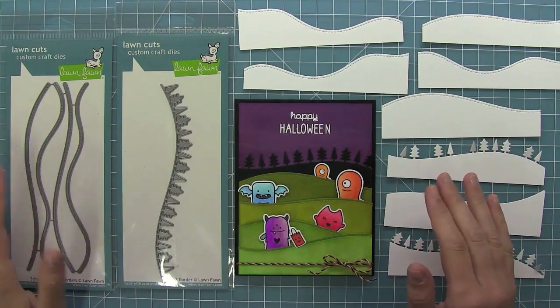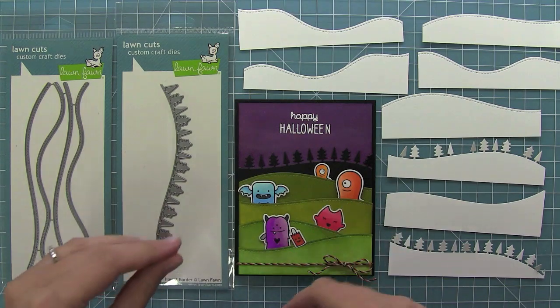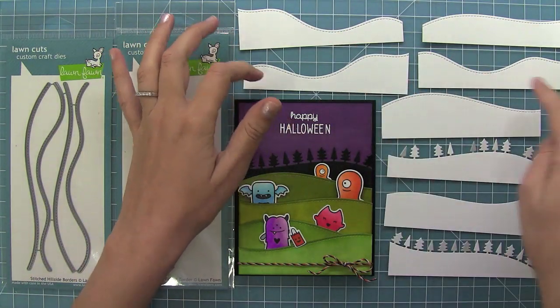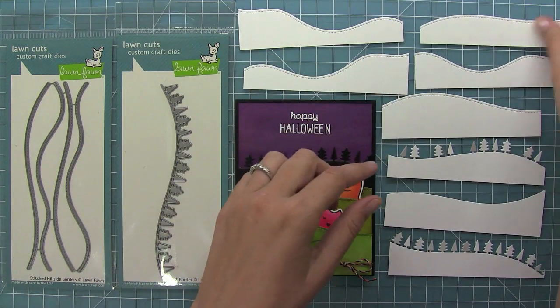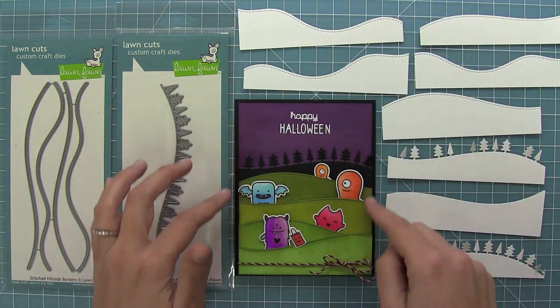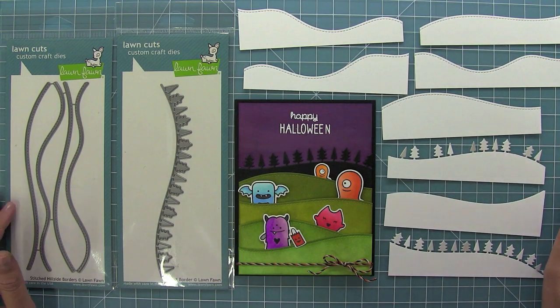So that is Forest Border and Stitched Hillside Borders. I love these borders because you can create really cool scenes — like we did here for Halloween — but they'd also work for snow, spring, or a cute bunny card. By changing the angle of the die you get completely different-looking hills, and they're perfect for layering. You can also turn the dies upside down for a non-stitched hillside, and the Forest Border lets you do a sparse or full forest. Thank you so much for watching and have an amazing day!